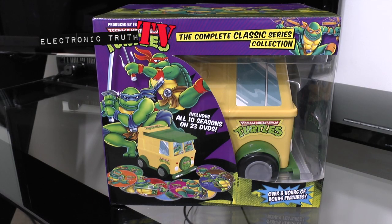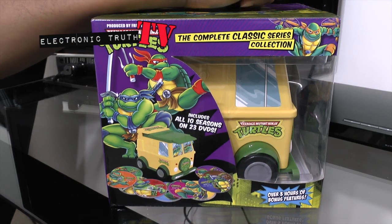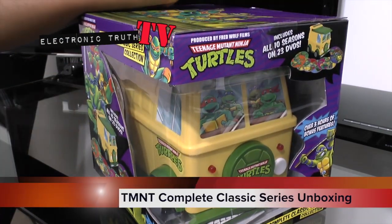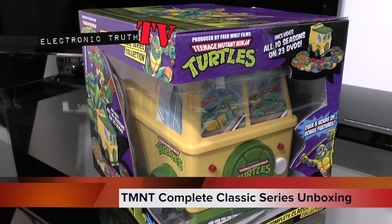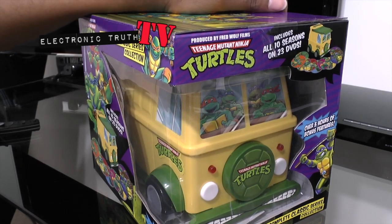What's up tubers? It's your boy Itchy and I've got a special unboxing for you tonight. Your eyes do not deceive you — this is a turtle van. I'm telling my age a little bit with this particular product, but for some of you guys that are 80s babies, you know what I'm talking about.